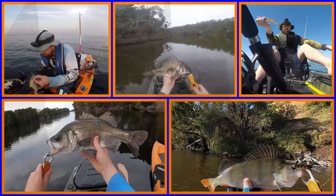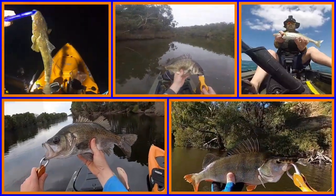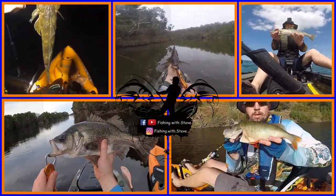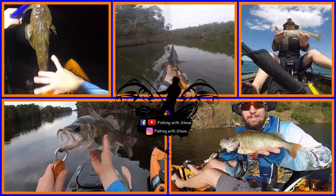There we go. Beautiful fish. Let's see if we can get a few more of them. G'day everyone, welcome to tonight's video.